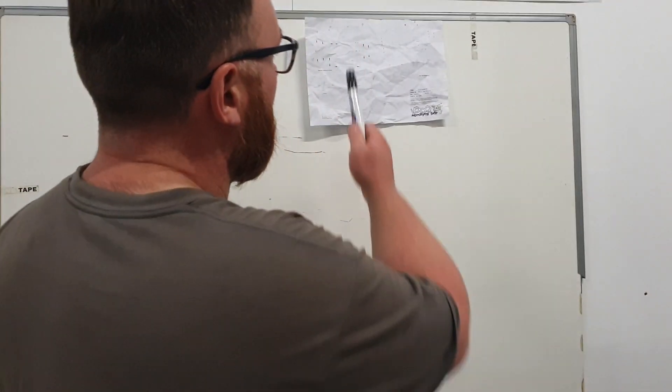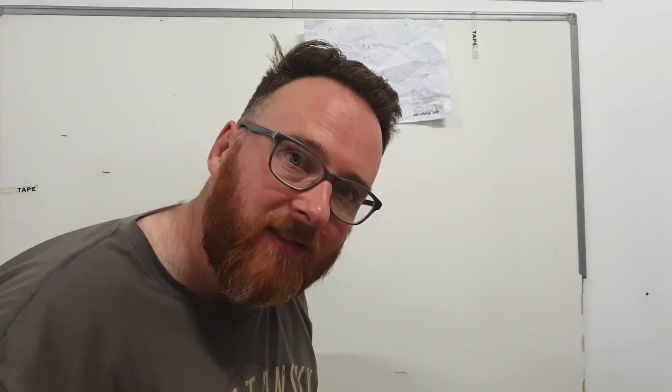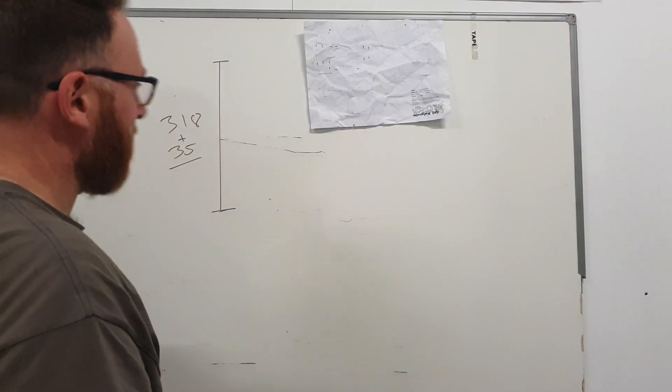Our measurements for the lower wishbones are quite clearly defined in the big bible. The width that they need to be is a total of 318 millimetres between the centres of the bush mounts. The bush mounts we know to be 35 millimetres wide. You could do really complicated maths — times 35 by 2 and then dividing it by 2 — or you can just add 35mm to 318. That gives us 352mm.